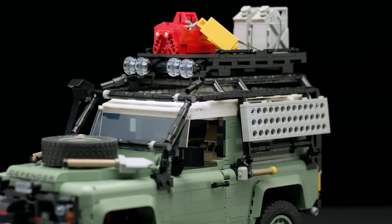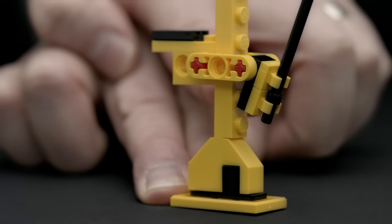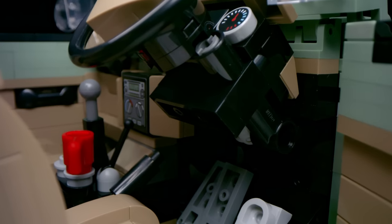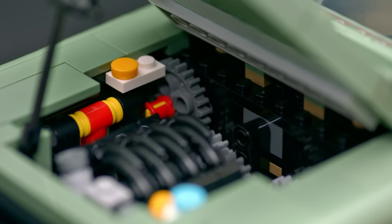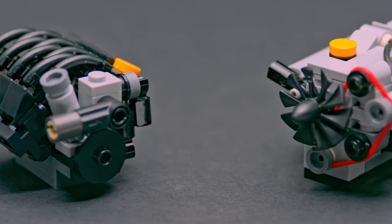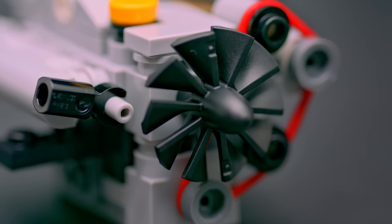My favorite part of this build is probably the accessories, because it was a fun task to get them as close as possible to the real thing, and also a very nice collaboration with a lot of colleagues. In the development, we had a lot of collaboration on how to make the build as enjoyable as possible and how to build as much of the vehicle before choosing which version you wanted. There are two engines: the first is the V8, which you build at the start, and the second is a five-cylinder turbodiesel engine built further into the model.